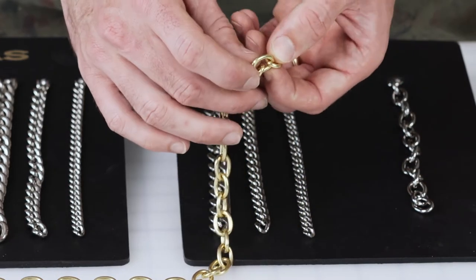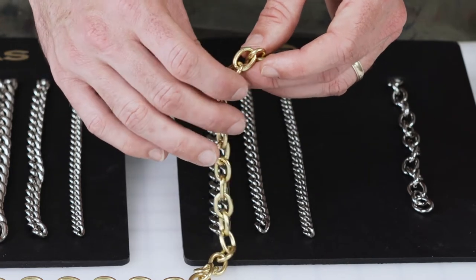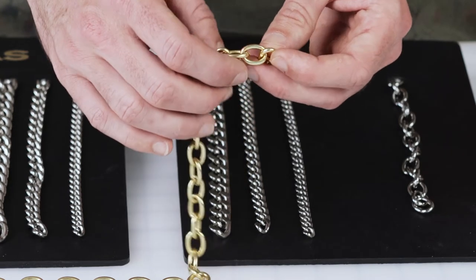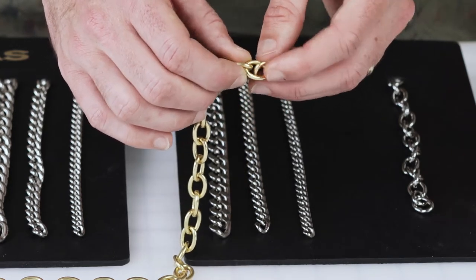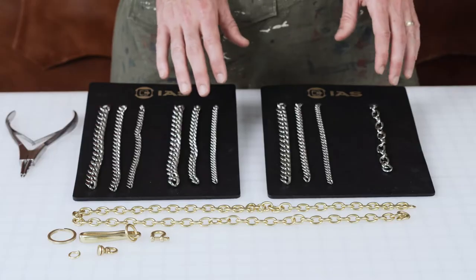What we were trying to develop was to make sure that all of the links were very smooth — no burrs, no divots — and especially on the inside, which is tough to get to. If you'll see on all of our chain, it's very smooth all the way around, including the inside.